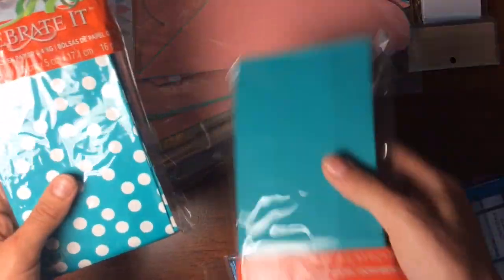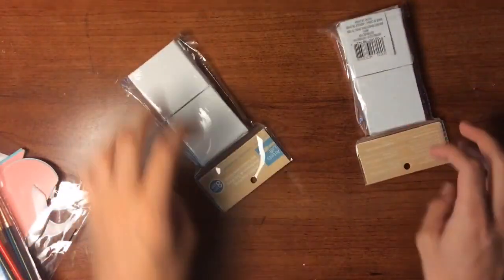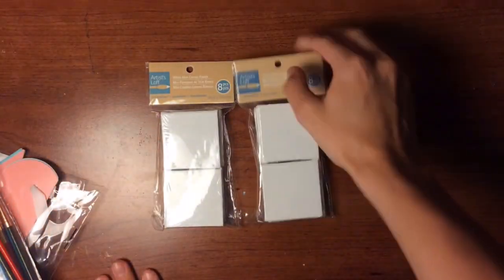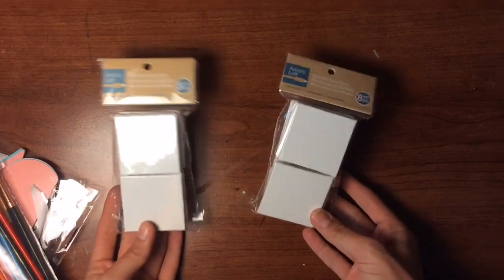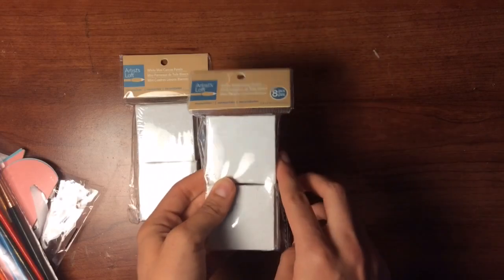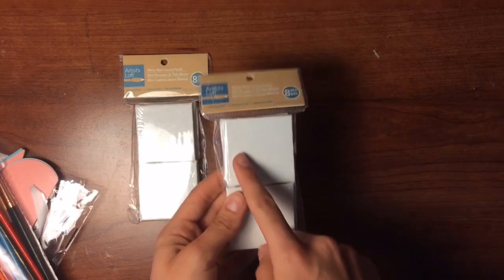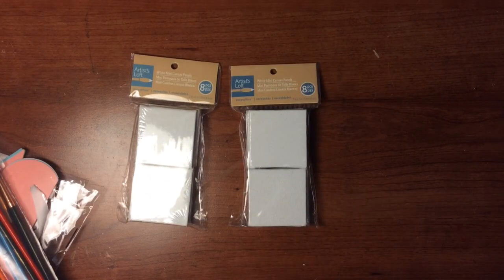I bought little gift bags for party favors, and yes, I bought paintbrushes. But that brings me to this — which is what this video is going to be about. I have one more of these but I couldn't find it. What these are going to be is my party favors. They're little tiny canvases, just two inches by two inches, and I'm going to paint little miniature things on them and put them in the bag to serve as party favors. So here we go.